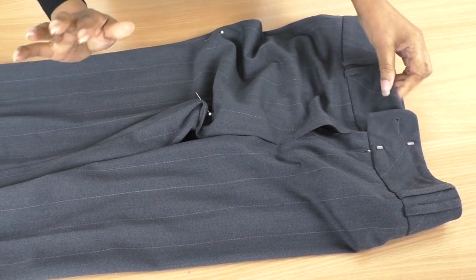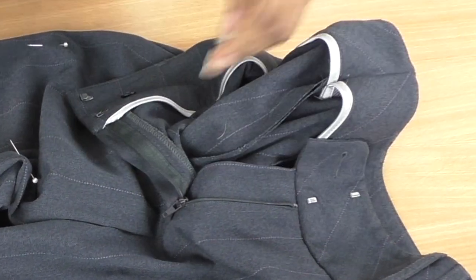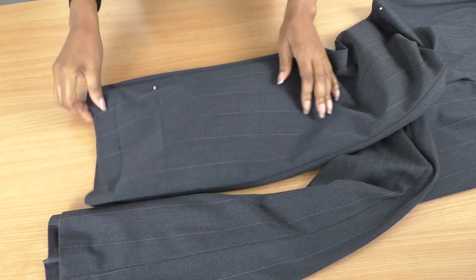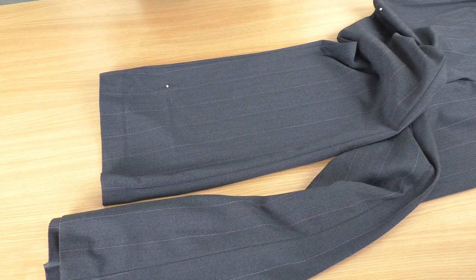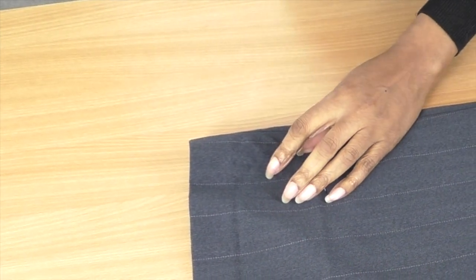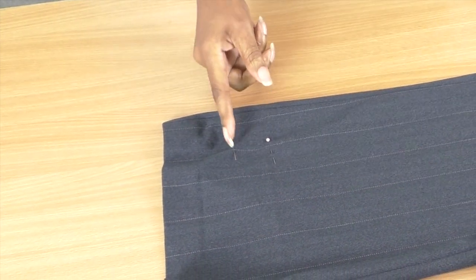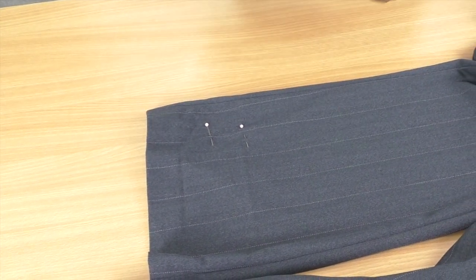I have finished sewing the waist seam. I'm going to neaten that edge when I come to neaten the legs. The next step is to shorten the pants. That's where I want my hem to finish, and I'm going to add about five centimeters as hem allowance — I'll put a pin there to mark where I'm going to cut.